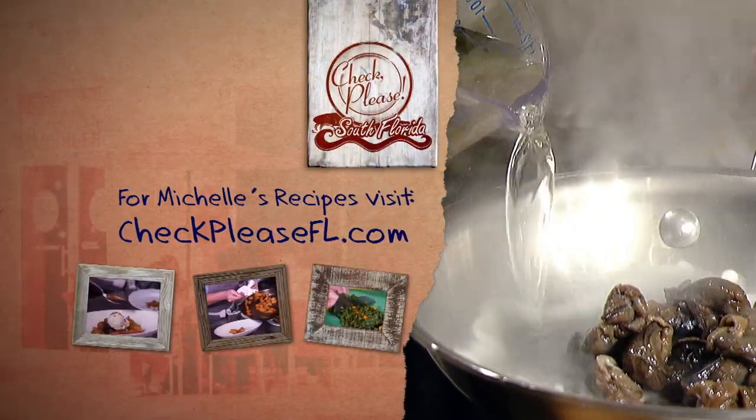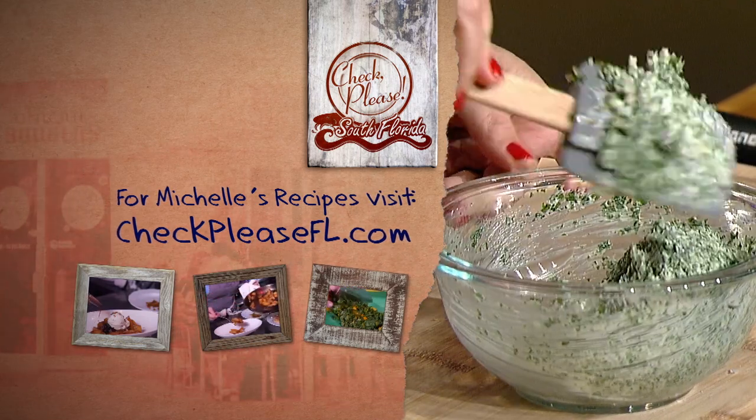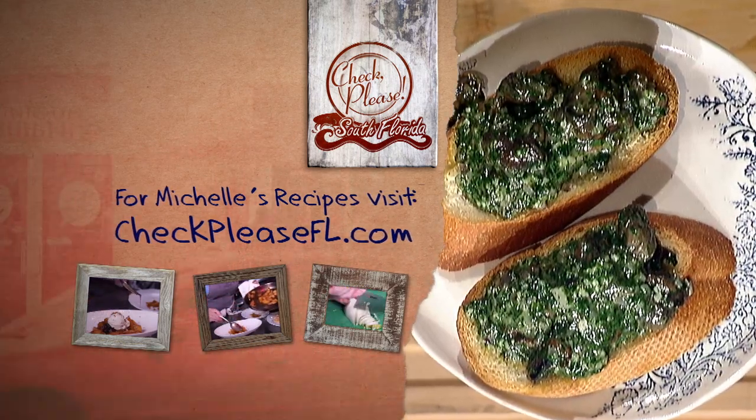For my escargot and toast recipe, go online to CheckPleaseFL.com.